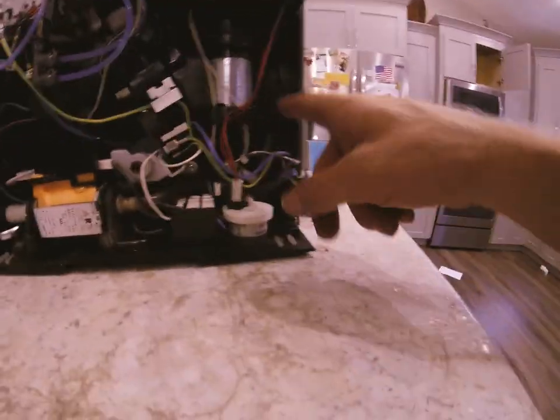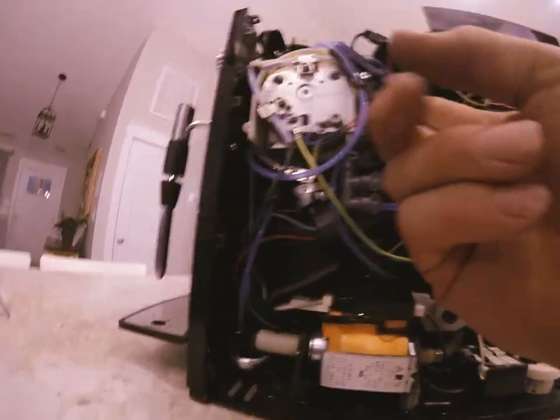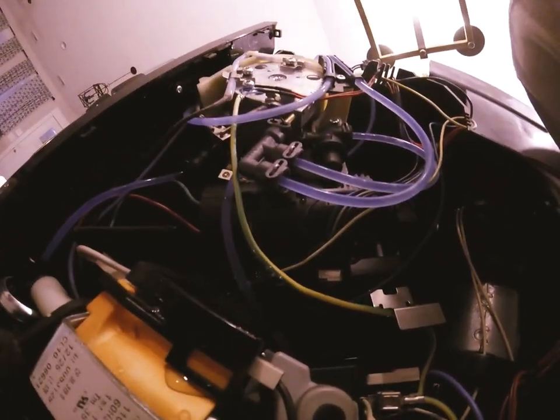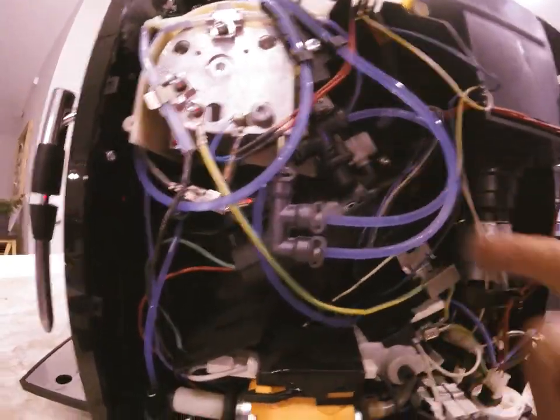Basically a quick rundown: the water flows through here, comes through the filter, goes up and gets into the boiler back there. There are actually two boilers — one in front of the other — the one in the back boils for coffee. It makes its way out of that into the diverter valve, which sends water either up to the steam valve and out the steamer, or the other way through the blow-off valve and over to the brew unit itself.